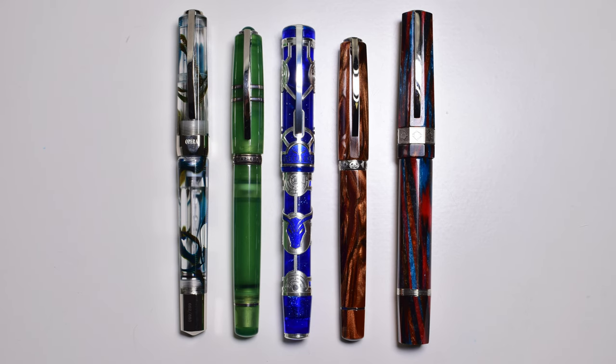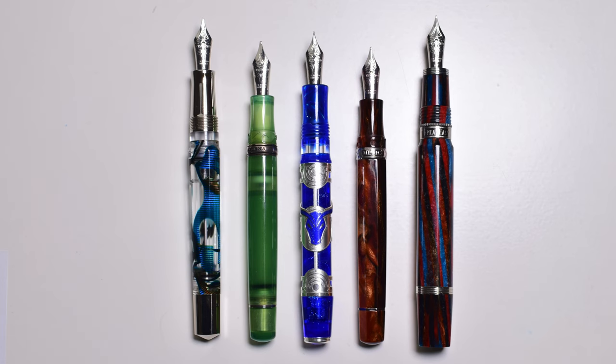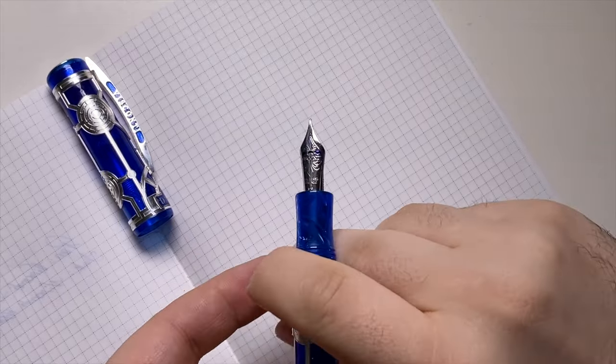Here we have the Visconti Daedalus standing next to other pen models. From left to right: Visconti Opera Master Crystal, Visconti Homo Sapiens Jade, Visconti Daedalus, Visconti Medici, and Visconti Speakeasy. The measurements: capped 150mm, uncapped 146mm, posted 188mm, grip section diameter 12mm. Total weight inked and capped is 59 grams, and inked but uncapped is 34 grams.